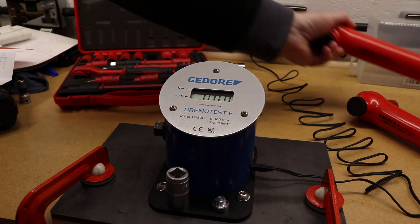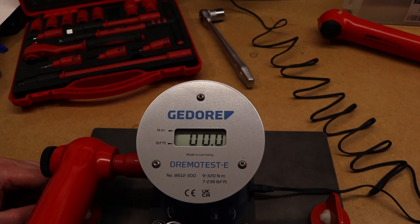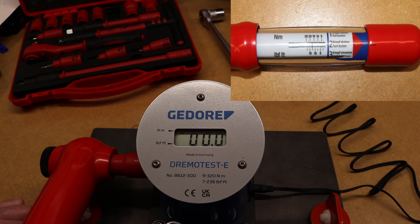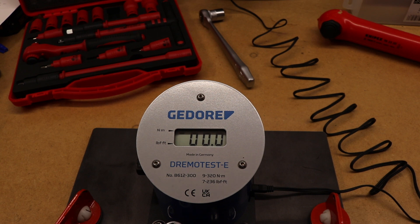As I say, you don't really hear a click when you use these wrenches — it's more of a feel, and I do find them quite easy to over-torque. I'll reposition the camera to show the Dremotest screen. With the short torque wrench set to 10 Newton meters we go to 17.5 and then up to finally 25 Newton meters.